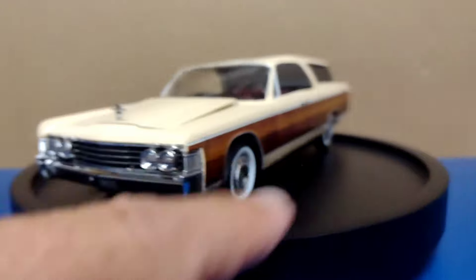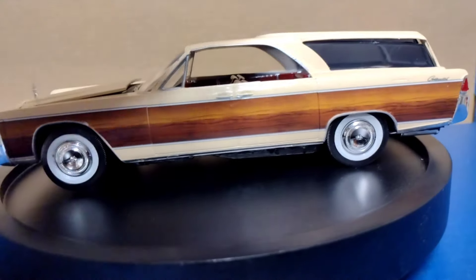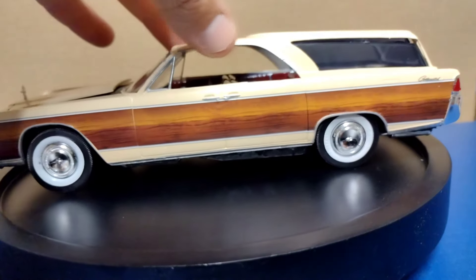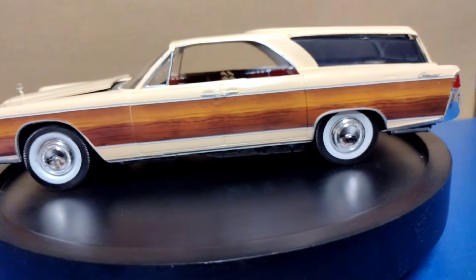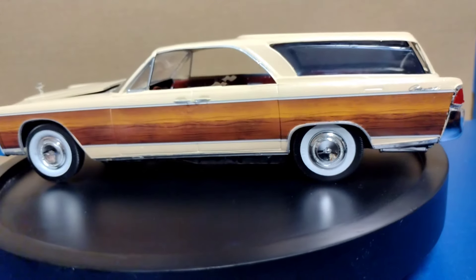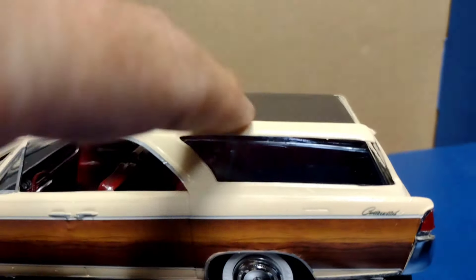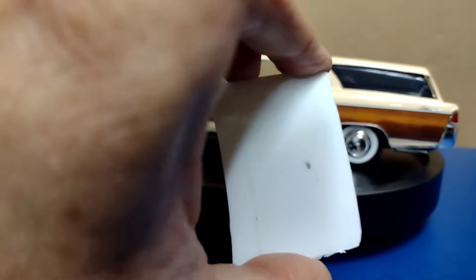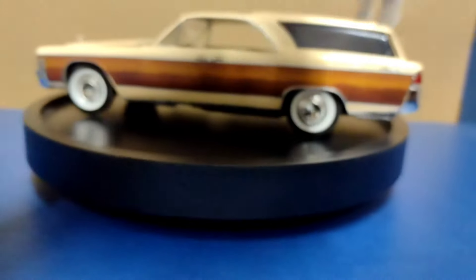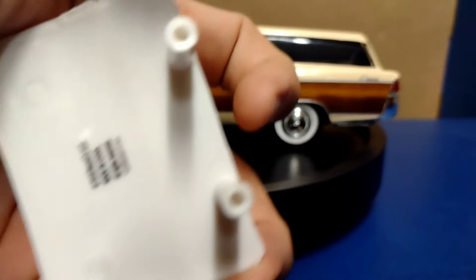If you want to do the convertible, this whole top piece is a separate piece, so you would just build it normally. If you want to do the station wagon, you've got to put this on, but you'd have to cut out the whole back section — the trunk lid — which is this section here. The whole piece that goes in the back there.